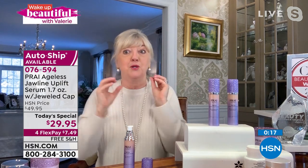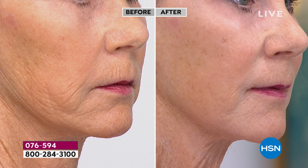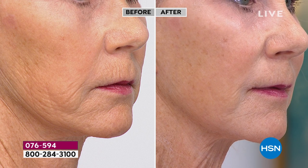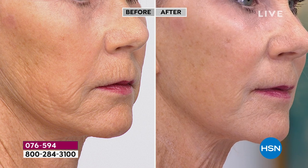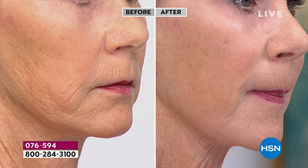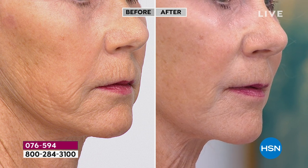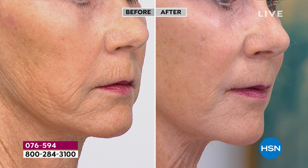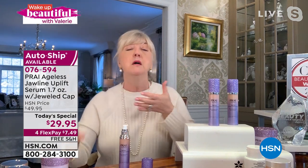You will feel the tightening — you're going to go 'whoa, what happened?' — but you'll get that fantastic uplifted look, and then it goes to work cumulatively. That's why we're excited. Vonda is 68 — we can all relate to why the skin starts to pouch, gather, droop, giving chipmunk cheeks, jowls, and double chins. Women get so excited about this because it's such a confidence boost. Many of us don't want more drastic options, so look at what this can do every day: clean skin, one dose, and you're done.